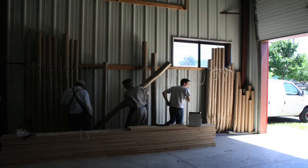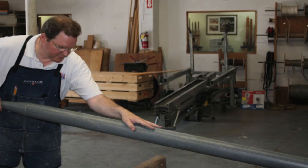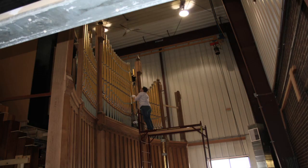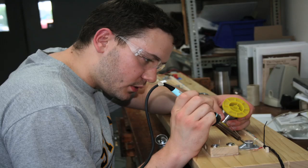We removed it in January and took it all back to our shop. The original mechanics that make the organ play — built by Thomas Sanborn back in 1892 — were in such bad shape we had to rebuild or make new parts to replace them.